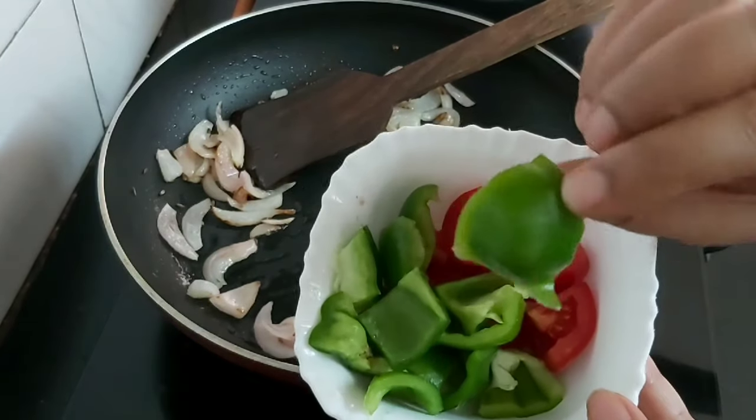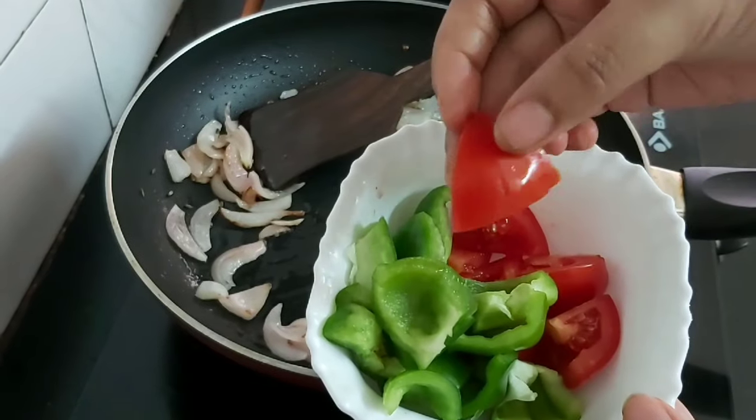Now I'll be adding the chopped tomatoes and capsicum. You can see I've cut them in this size — not very small.